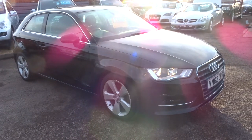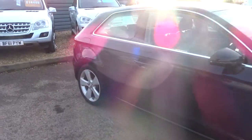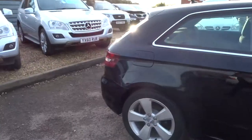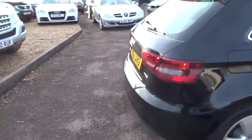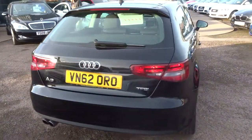Welcome to Country Car. My name is Tom. Here we have a lovely Audi A3. This is a 1.4 petrol manual. I'm going to give you a walk around the car and show a few of the features and general condition of the car.